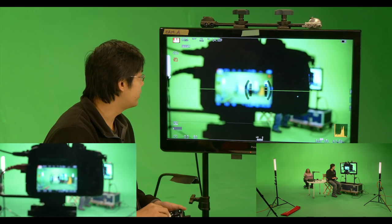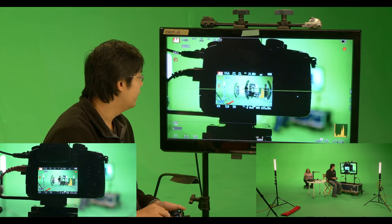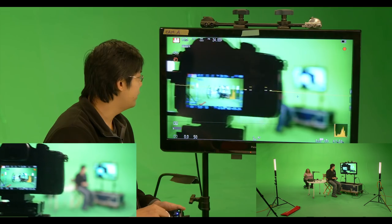So right now the first thing I am going to do is rack to the screen as you can see, and then he is just going to start moving and I am going to do my best.